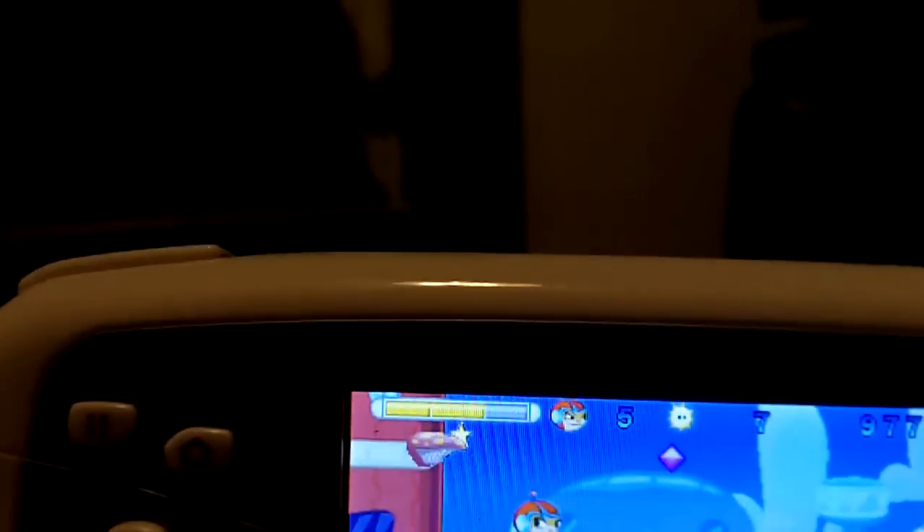The tap bar is your health and your score is on the top.